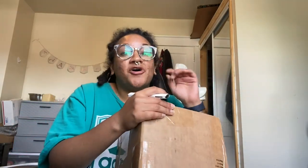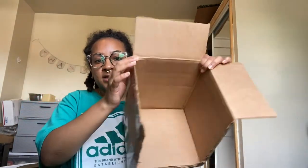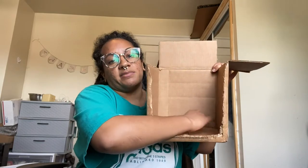I actually save all my boxes because I just never know when I'm going to need them, so I'm super glad that I saved this because I decided this would probably be the perfect size for me to make my white box. I went ahead and cut off this flap, and then I decided this is where my camera is going to go right up in front.